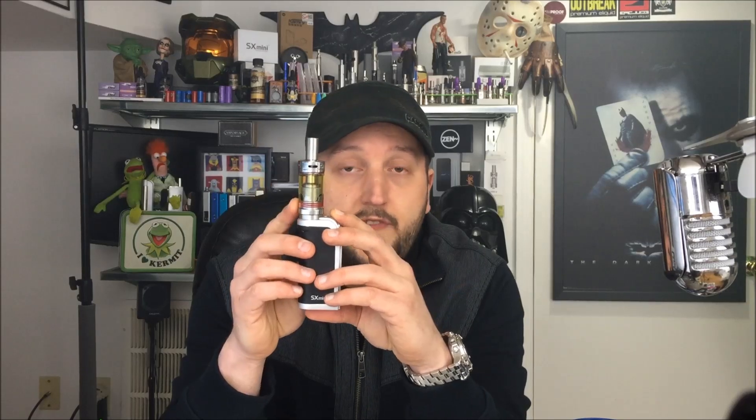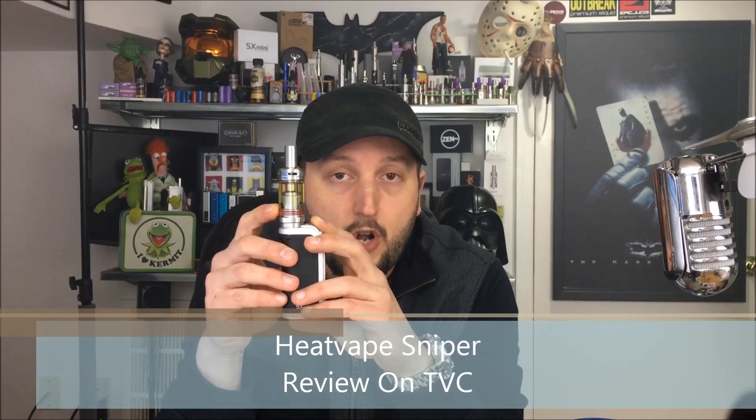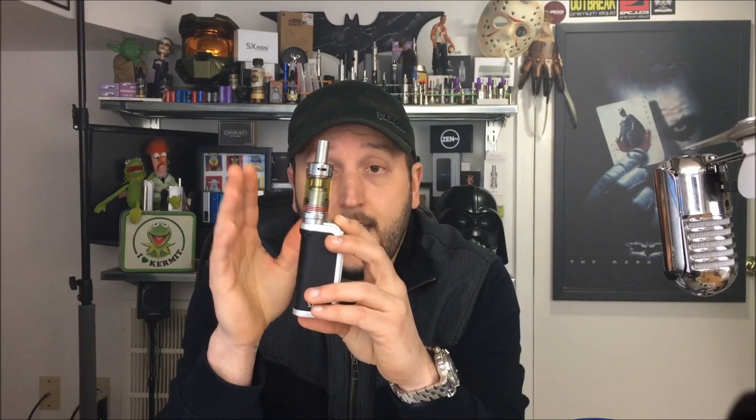Hey guys, welcome back to this edition of the Vapor Chronicles. We have something very unique — a new design, a new type of sub-ohm clearo. It's big. It's 25 millimeters in diameter. It's from a company called Heat Vape and it is called the Sniper. It's the Sniper because this tank came out of nowhere and hit me right in the back of the head with a headshot and it was spot on. It is a great looking tank with a big 6 milliliter juice capacity and innovations aplenty.